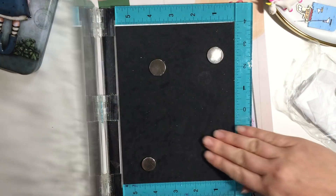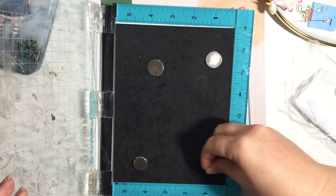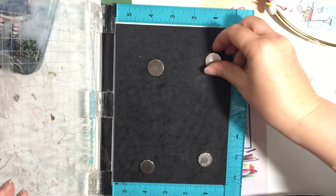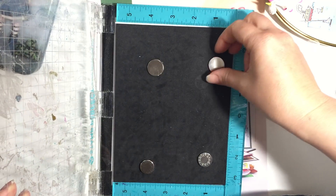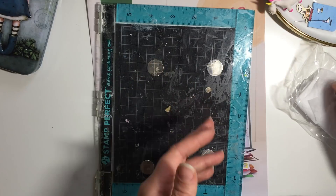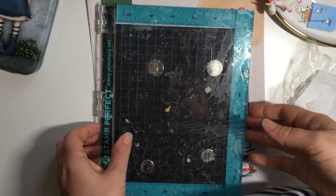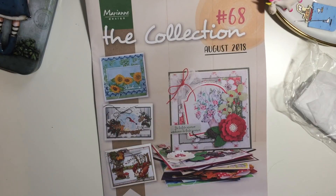I'm happy with that price. These are probably thinner - this is the Tim Holtz ones, the Tonic ones, and this is one I think came with my Hampton Art stamping one, and then this is the one I've just bought. They're probably a bit thinner but they definitely seem magnetic enough to hold it together. For £2.49 for four, that's the cheapest I've seen, and it just happened to be where I could find them and get them delivered quickly without having to buy lots of other things I didn't need.